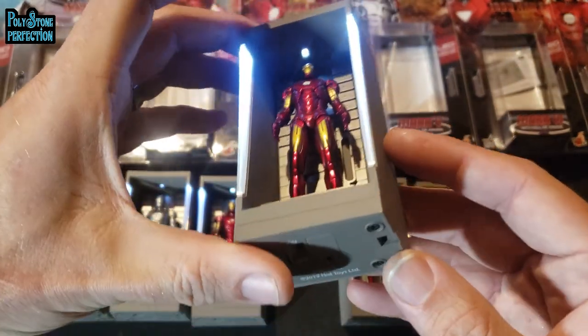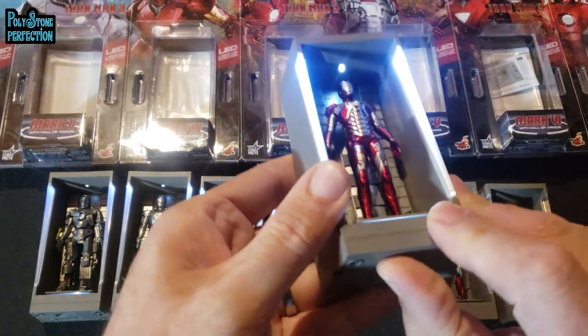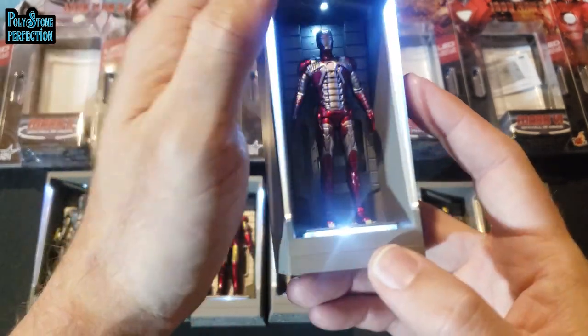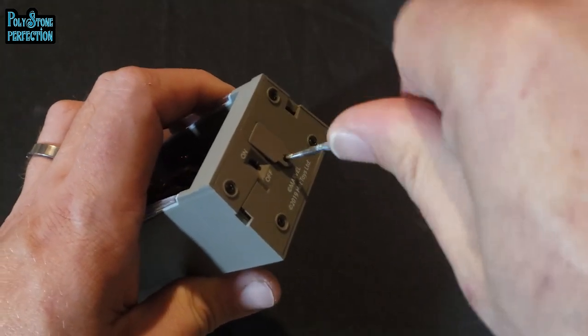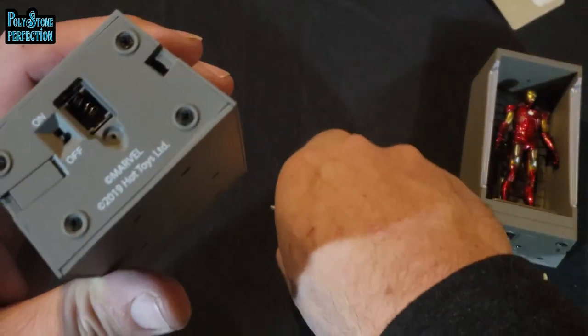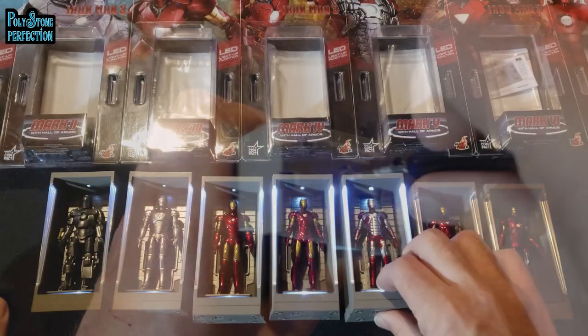The only problem with the lights being on all the time is that they run on batteries. They do come with all the batteries needed, but putting the batteries in was one of the most difficult things I've done in the collectible world — it took me a good 10 minutes to figure it out. You're going to need tweezers and a very, very small screwdriver, almost eyeglass-size, because the screw on that door is tiny — and it does not come with a screwdriver. It would have been nice if this had a plug-in option so it could serve as an ambient nightlight without chewing through 21 batteries.